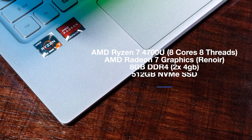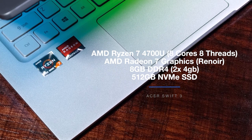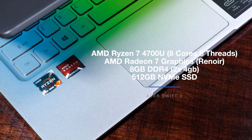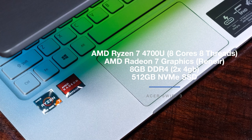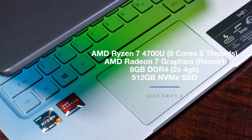The Acer Swift 3 I'm reviewing comes with the AMD Ryzen 7 4700U with eight cores and eight threads, AMD Radeon 7 graphics, eight gigs of DDR4 RAM in a two by 4 gig setup, and 512 gigs of NVMe SSD.